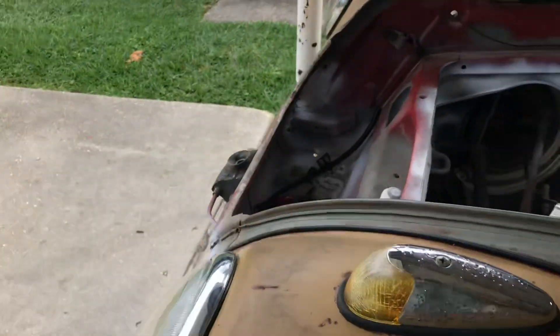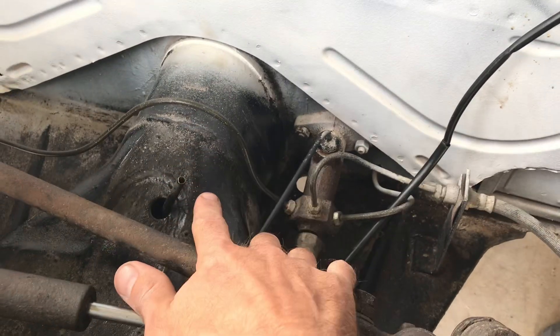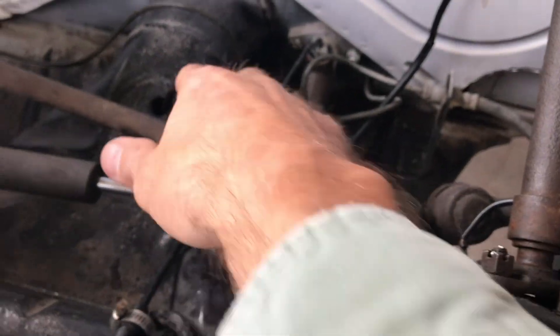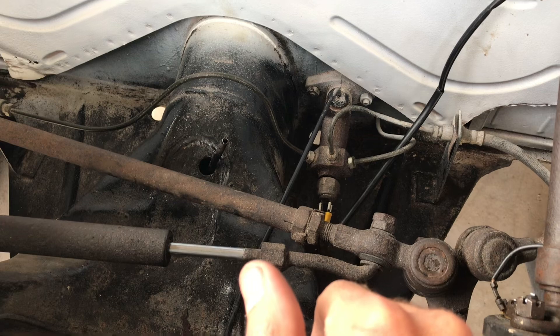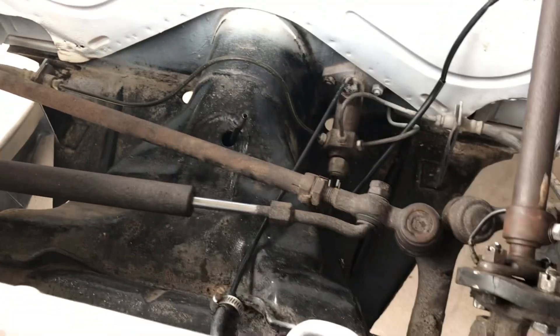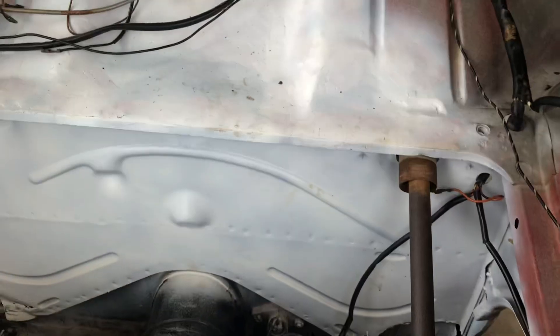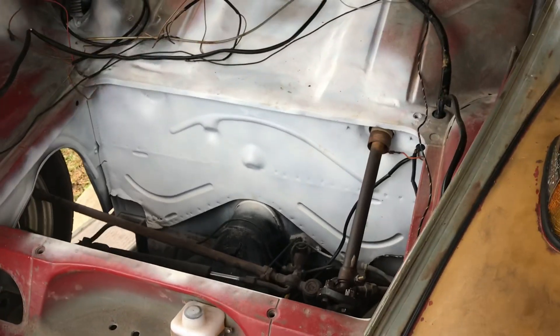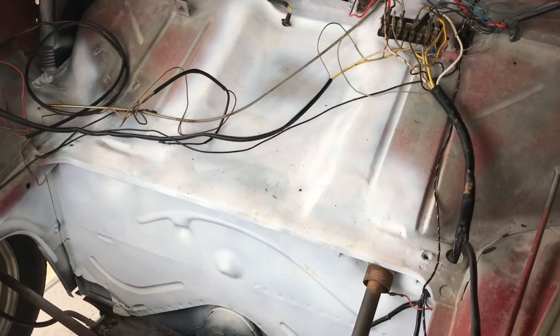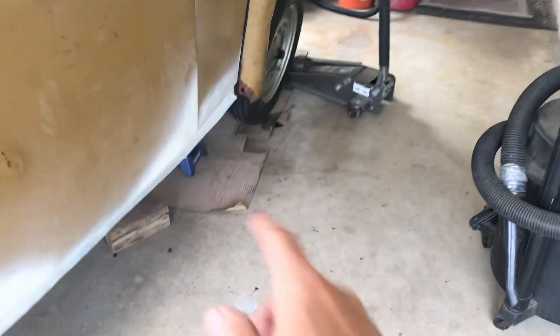The plan is I'm thinking this fuel line here is clogged. I tried blowing air through it and got some stuff coming out of the back end whenever I blew the air through — back there behind the firewall where the fuel line comes out.